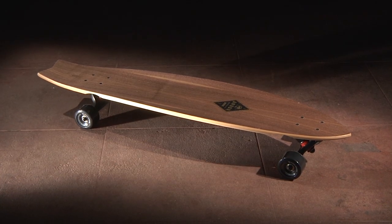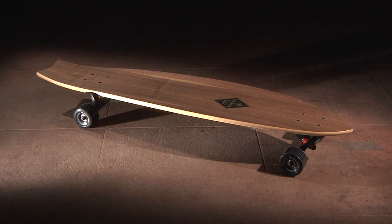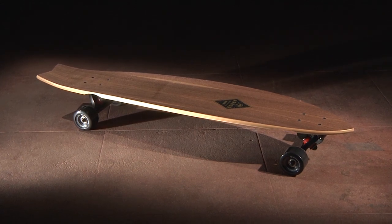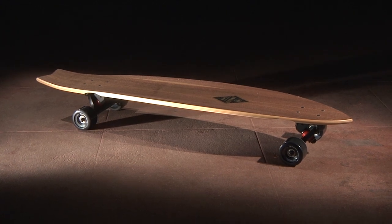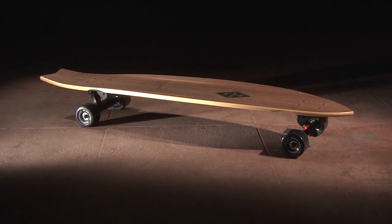The Mission is a surf-inspired swallowtail with an extended concave profile. The true kicktail and long wheelbase make the board ideal for cruising, carving banks, mellow downhill, or any other urban mission. The wide concave offers support for powerful slashes without cramping your feet.